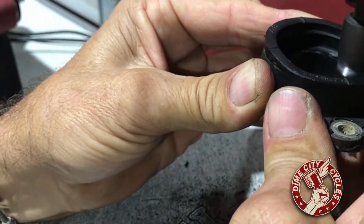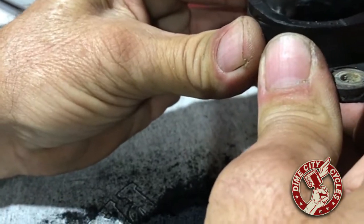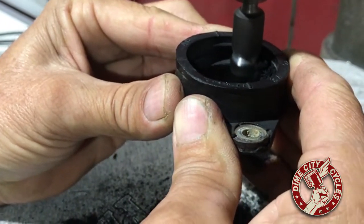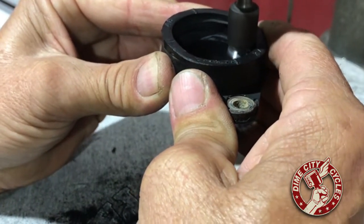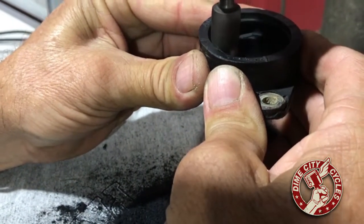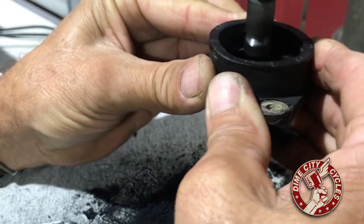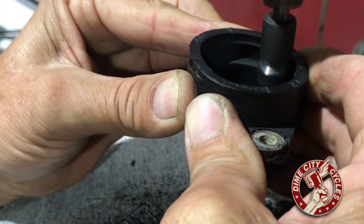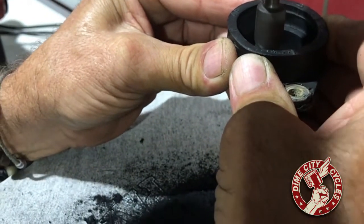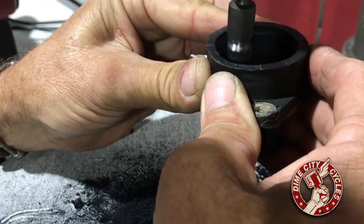It's taking the existing groove away and making a new groove while taking away some of the rubber. Bear in mind, that Mikuni carburetor will not fit in here regardless — it's way too tight. So some material does have to be removed for it to fit. This is removing material as well as creating the groove for that carburetor to seat in here properly. We'll take it through this real quick, and then go slip it on there and see how it fits.